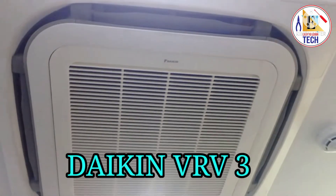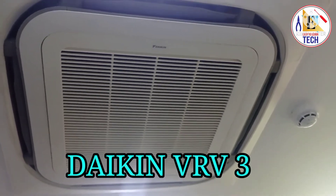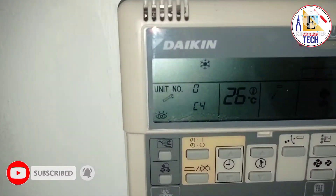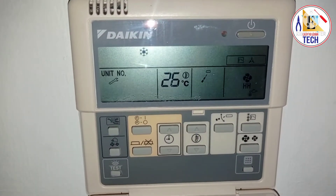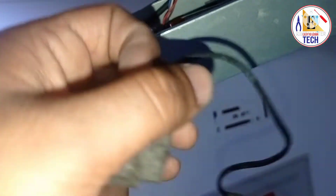Hello friends, welcome back to Easy to Learn Tech. In this video we are going to see a Daikin VRV3 showing error C4. As you can see on the remote, it is showing error C4. C4 means our coil sensor in our indoor cassette type unit is faulty, due to that it is showing the error C4. As you can see, this is the faulty coil sensor in our cassette type indoor unit.